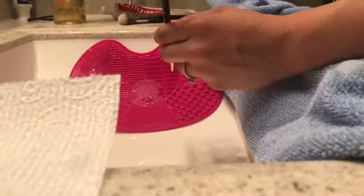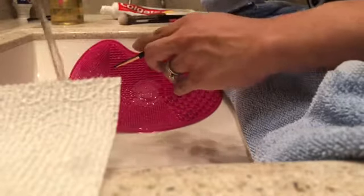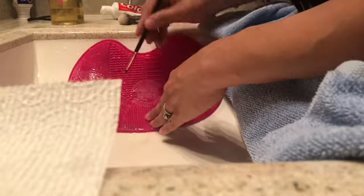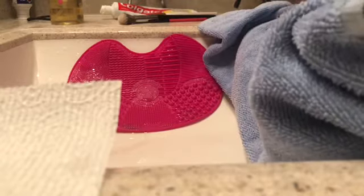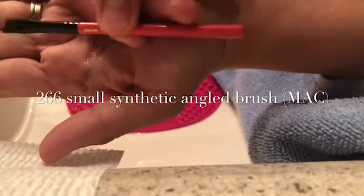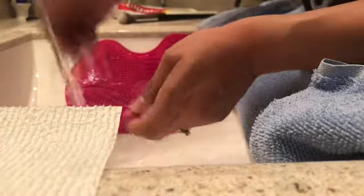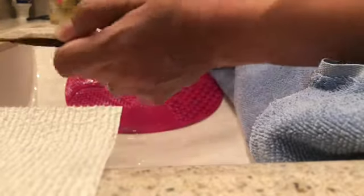This is the E17 brush from Sigma, which is used to do your waterline smudge shadow underneath your eyes. I put the paper towel there and I can't see what I'm doing, but you get the point. This is the 266 angled brush from MAC — it says on their website that it's to be used for eyeliner, but I like to use it for my brows.